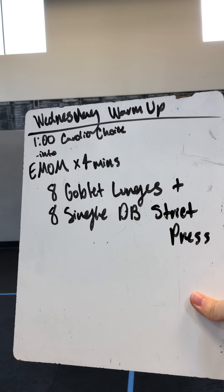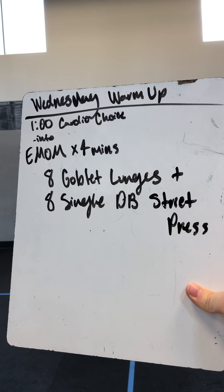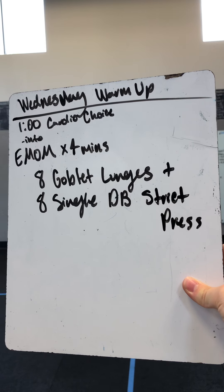Hey y'all, it is Wednesday. Here is our warm-up: one-minute cardio choice into a four-minute EMOM.